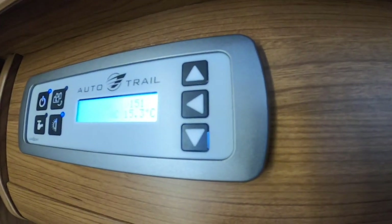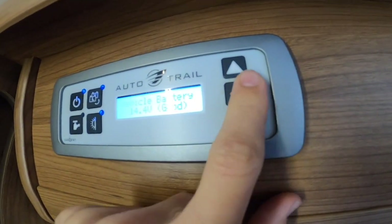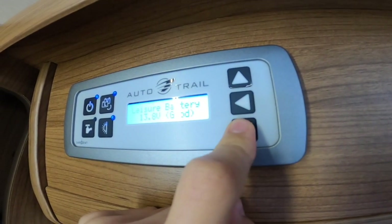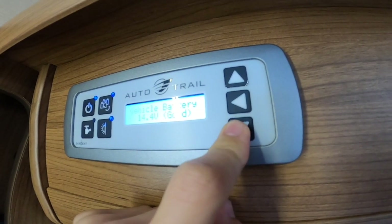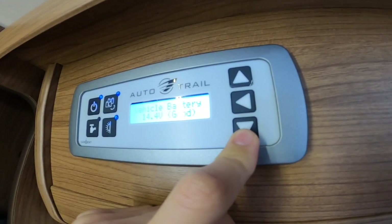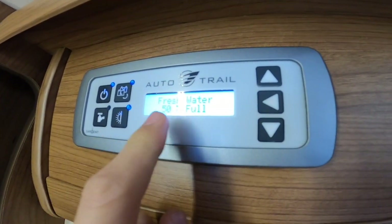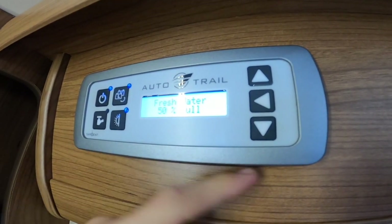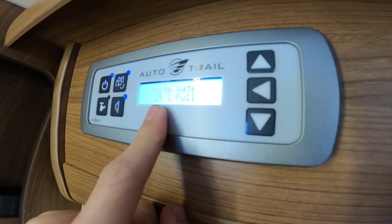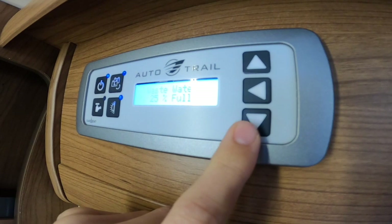Going through the panel: the EC300 is your power supply unit. Scrolling down shows how good your leisure battery is — currently 14 volts, which is good, but that's because it's hooked up; take the hookup off for a true reading. Vehicle battery is 14.4 volts — again hooked up and charging. Fresh water is 50% full — it goes all the way to 100 so we've got half a tank. Waste water is 25% full — open that on the way out of your site to get rid of it before traveling.